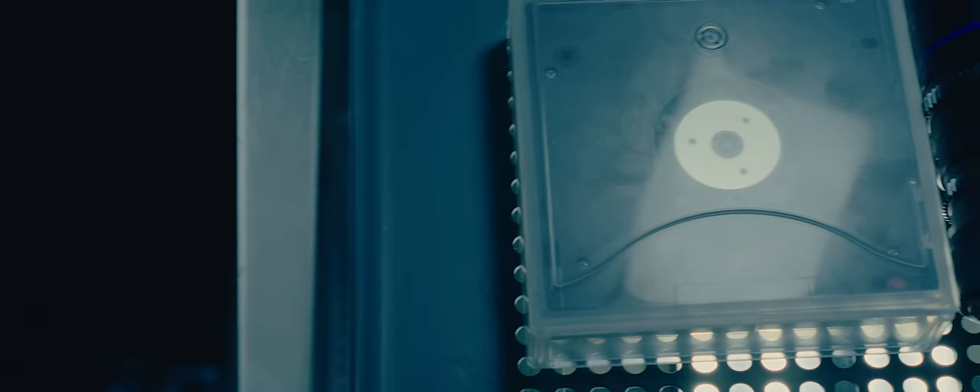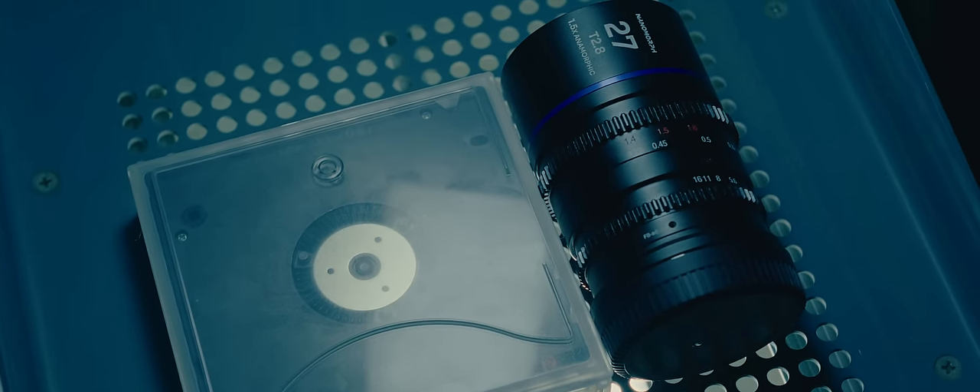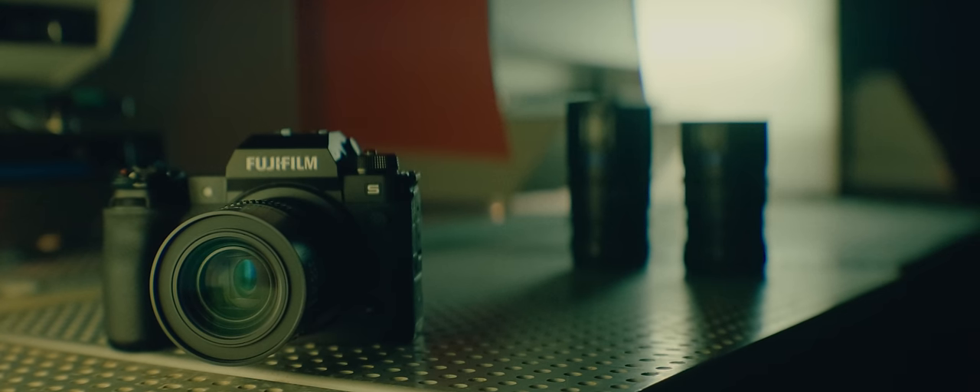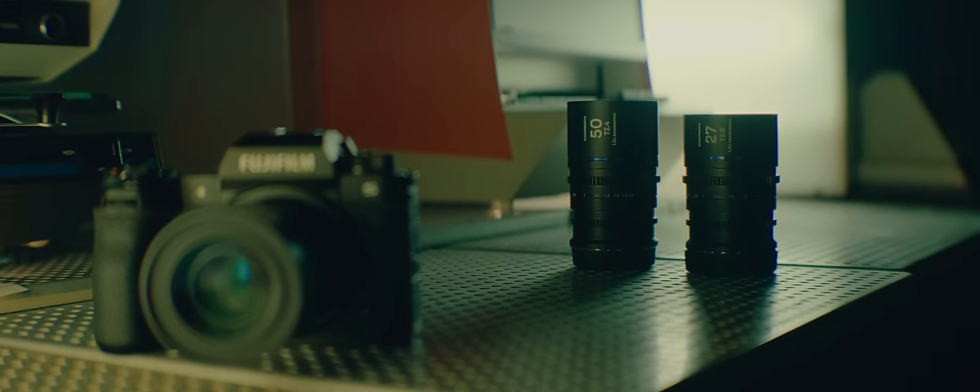Coming in at less than 400 grams each and the size of a standard LDAT cartridge, these were the smallest and lightest anamorphic lenses on the planet. And despite their incredible size, they were beautiful lenses.